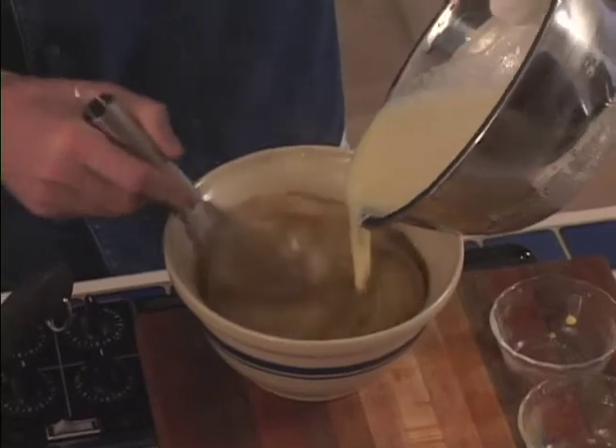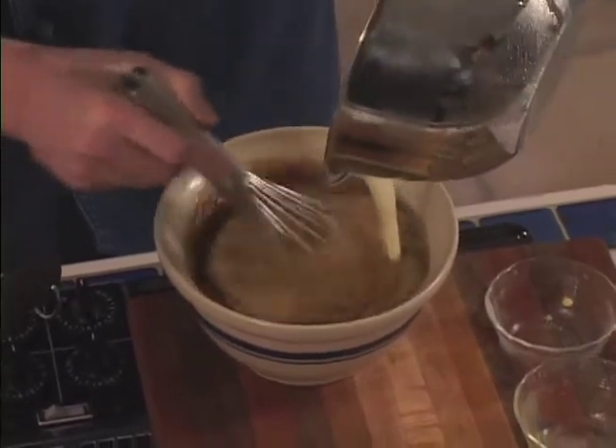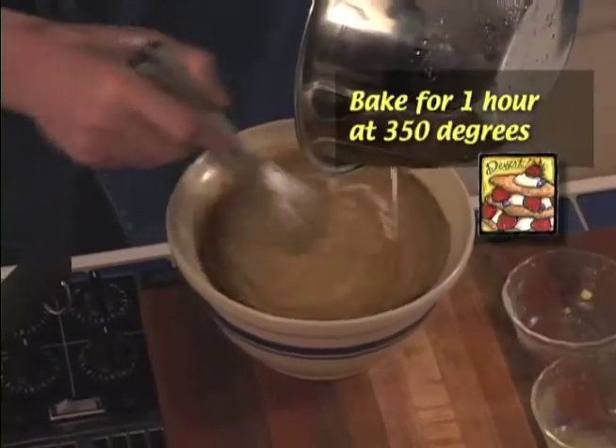Once this is done, all that's left to do is pop this in a greased baking dish for an hour at 350.